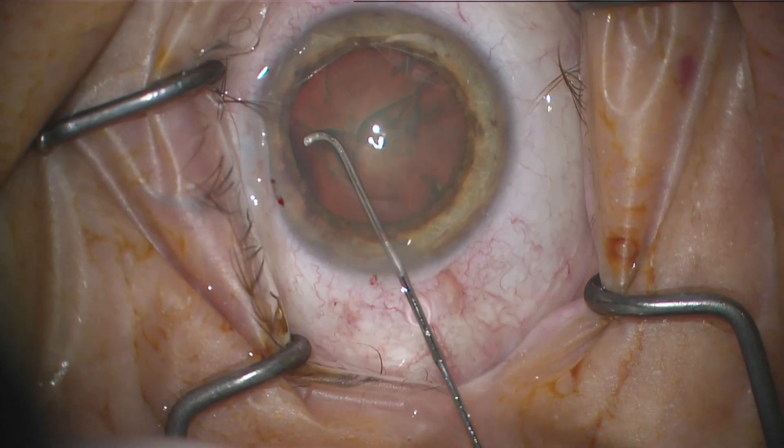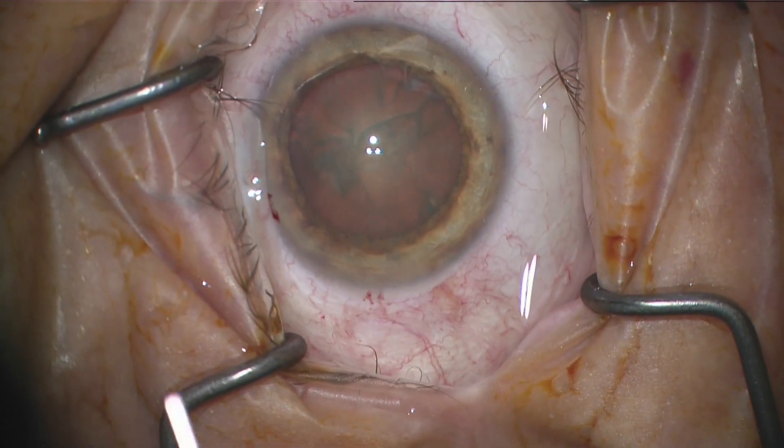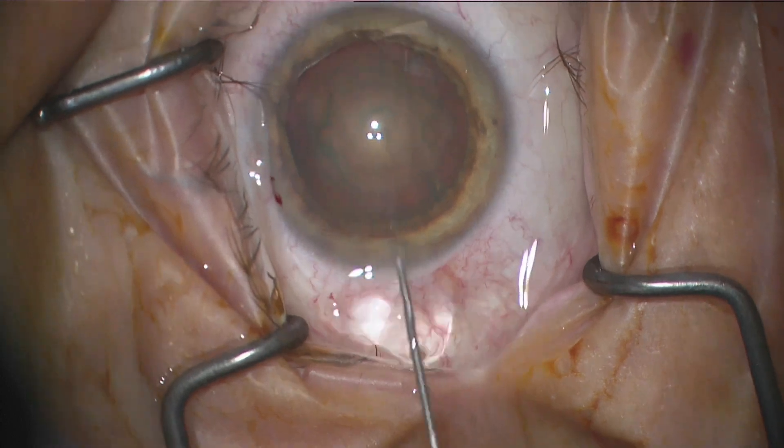The mechanics of it are sort of proprietary so I don't know the exact details of how that works, but it breaks the lens up in there and has a very unique noise when it's removing the lens.